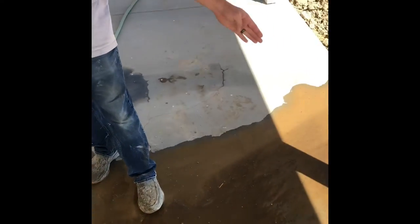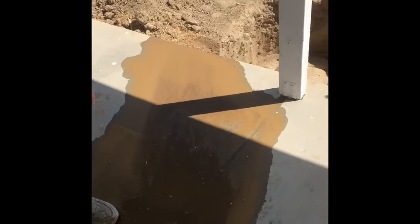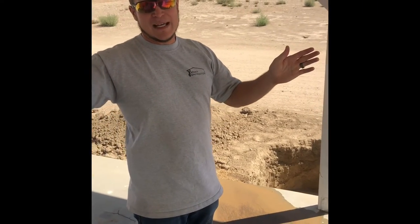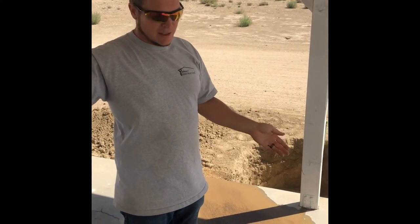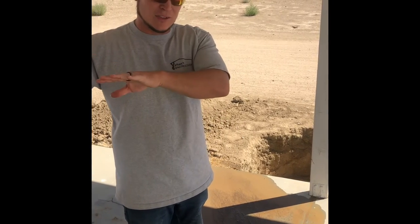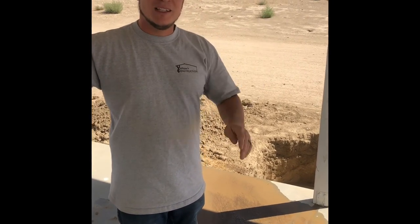We're going to have to cut the concrete out here to get to the manhole cover. Typically septic tanks have two manhole covers, and a lot of them have a middle divider, so to pump the tank you have to find the manhole that's closest to the house. Thanks for watching — please subscribe.